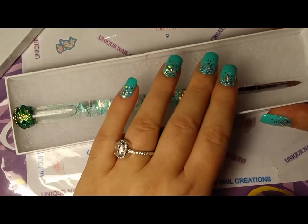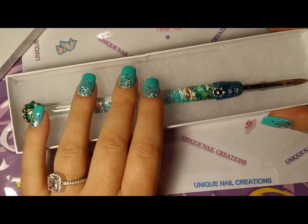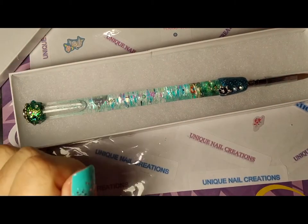Beautiful brush. I love it. Colors are beautiful. You did awesome. Love it. So anyway, I'm going to move on and I'm going to charge my phone. See you guys in my next one. Love you guys. Bye.